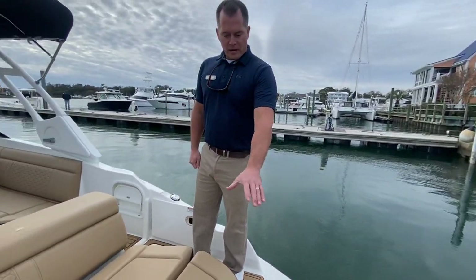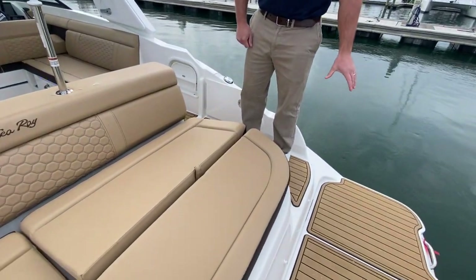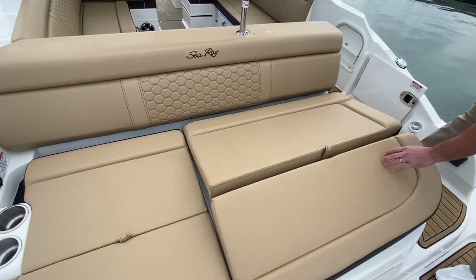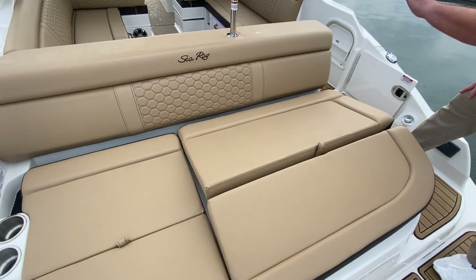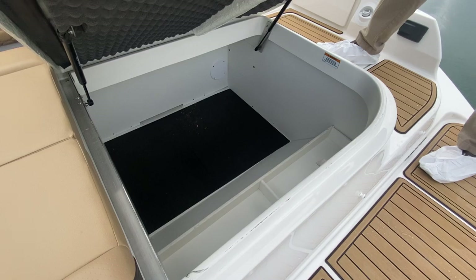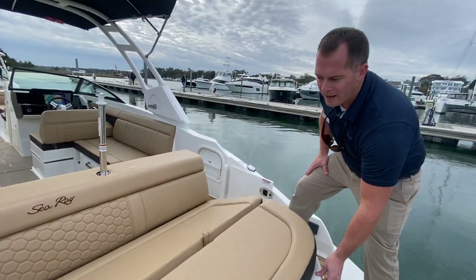At the transom, you have a nice full-width transom with the tan C-Deck matting. Really nice aft loungers that have a behind-the-knee support to tilt you back. Underneath the sun pad, you have really nice storage for all of your beach chairs and dock bags.